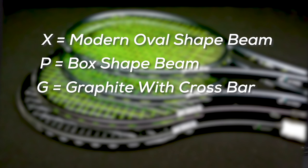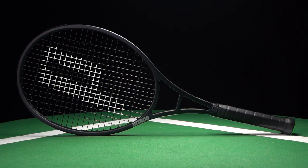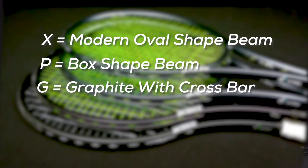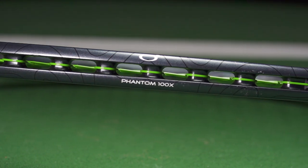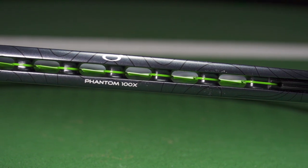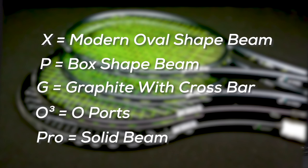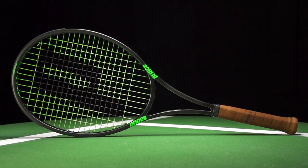G stands for graphite and it will have a more classic beam, plus it will have a crossbar. We also have the O3 technology, which is talking about the O-ports on the racket from Prince — that O3 port technology. And last but not least, they also use the word 'Pro' to signify a solid beam.